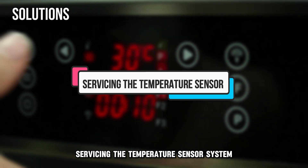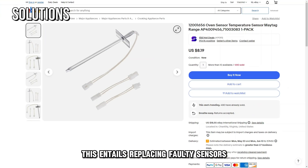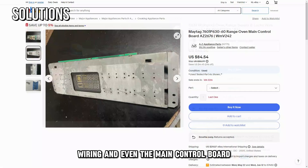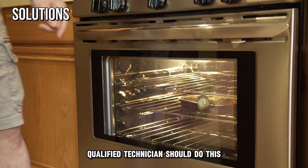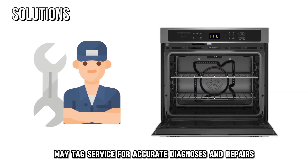Servicing the temperature sensor system. This entails replacing faulty sensors, wiring, and even the main control board. Qualified technicians should do this. Contact Maytag's service for accurate diagnoses and repair.